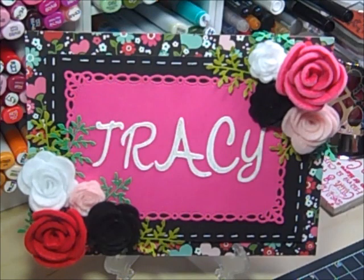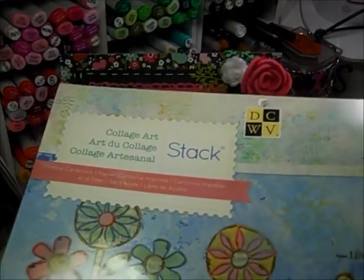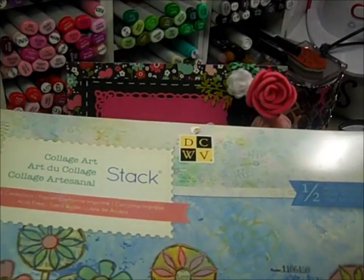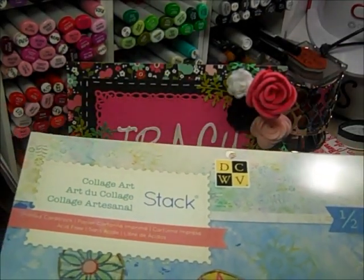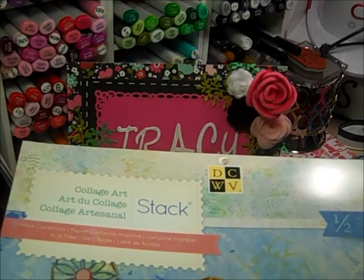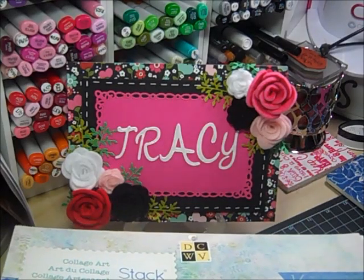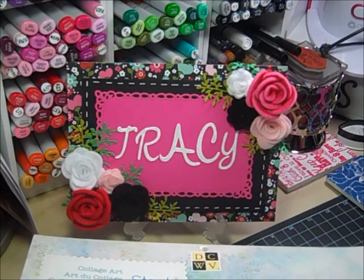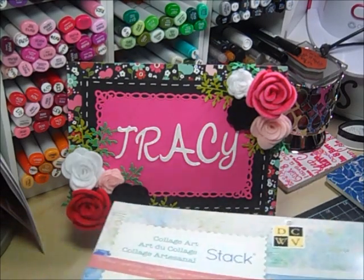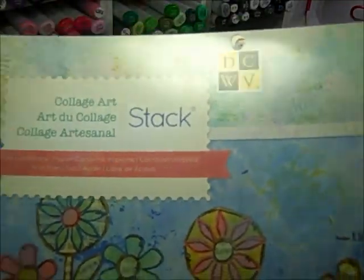I did a 12 by 12 layout of a picture of my husband and I. We went last Friday night — we went out to dinner and we saw a movie. I remembered to take a picture before we left and I remembered to keep the ticket stubs. I was going to smash it, but then I thought I may as well just make a 12 by 12 layout. This is the paper that I used — Collage Art by DCWV.